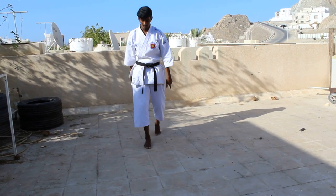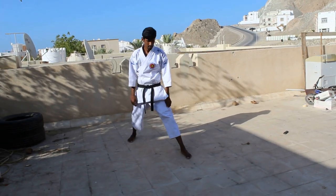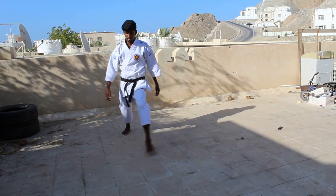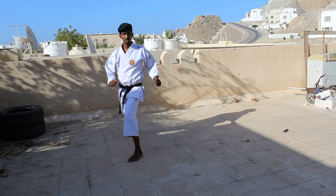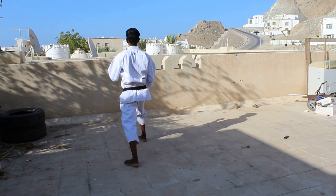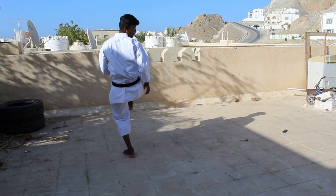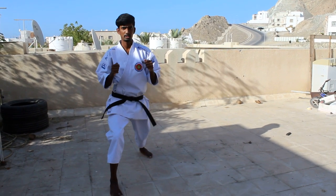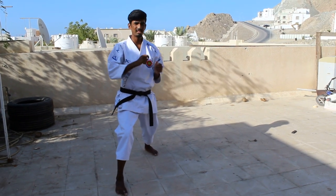I'll repeat it once again. So once again: step one, shift; two, turn; three, raise; and four, look, then kick; pull, turn; five, pull then turn. So that's five steps.